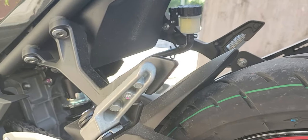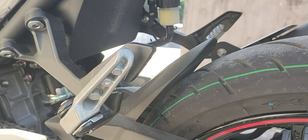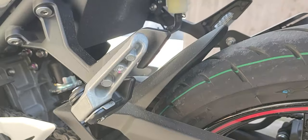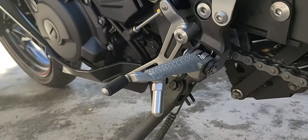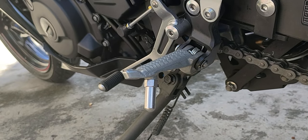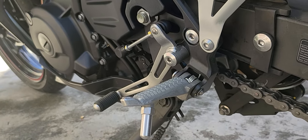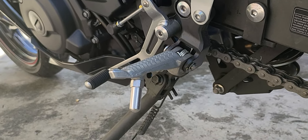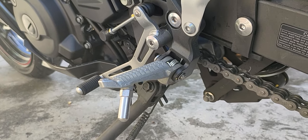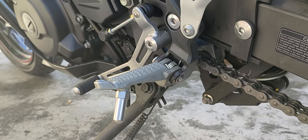The foot peg for the pillion or passenger seat is always kept raised — we don't want to get in trouble for having it down. For the rider's foot peg, the style is aggressive and I like it because it grips my rubber shoes well. They say it's a racing style, so you really shouldn't be wearing sandals when riding this kind of motor.